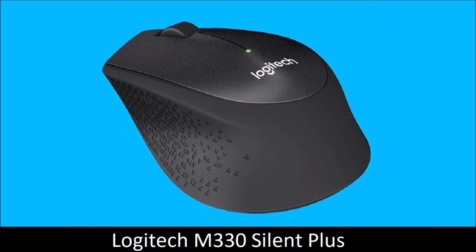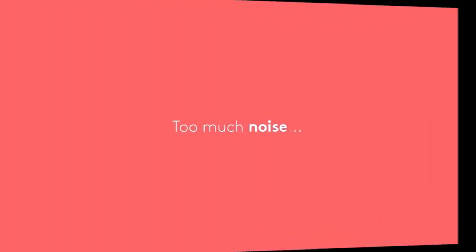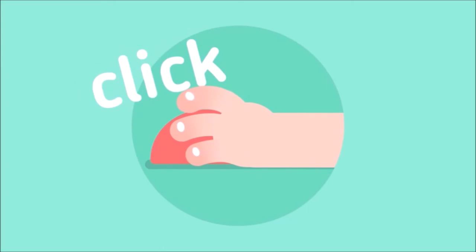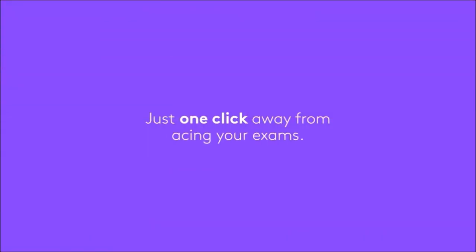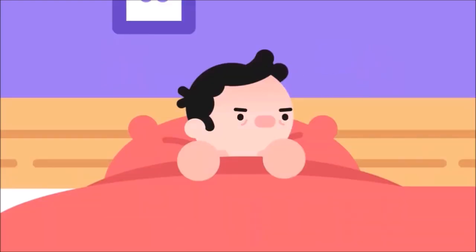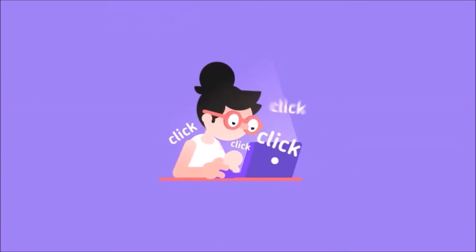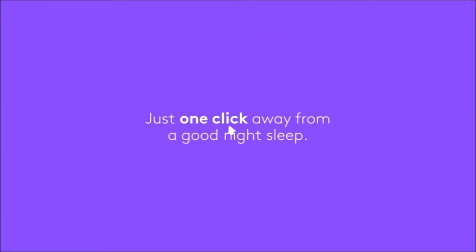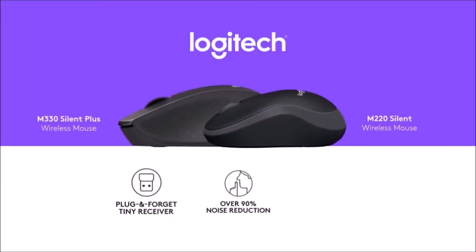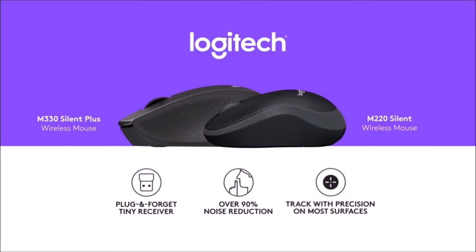Logitech M330 Silent Plus — best silent mouse. If your colleagues or family are tired of listening to the clicks of your mouse, Logitech's M330 is the perfect device for you. Its buttons are designed to be almost silent, with a 90% reduction in click noise compared to similar mice. This mouse sports a basic optical sensor, two buttons, and a scroll wheel. However, with an ergonomic profile similar to Logitech's more expensive mice and a combination of hard plastic and soft rubber grips, it feels surprisingly good in the hand. Its compact size and weight are ideal for use on the go, but it's also good as an everyday mouse. The M330 connects via a 2.4GHz wireless dongle, which can be stored inside the battery compartment for transport. All in all, this is a cheap mouse that looks a lot more premium than it costs.